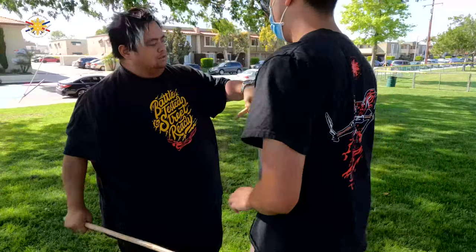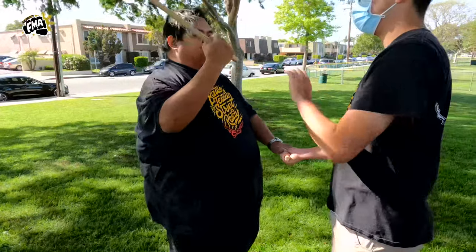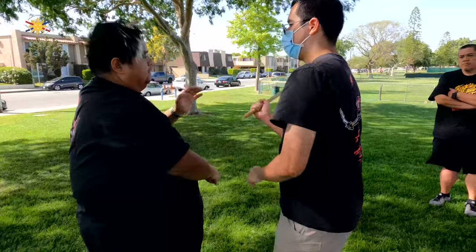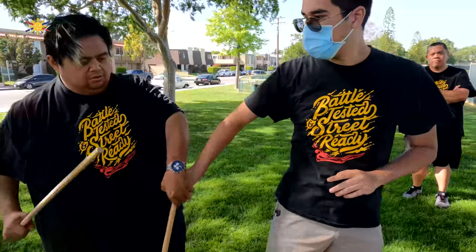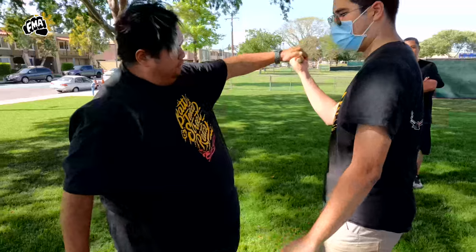We're now redirecting where we want to strike next. The second part is: as soon as he feels a check, you curve — come here, you curve, come in — boom, curve, pop this up — boom, curve.